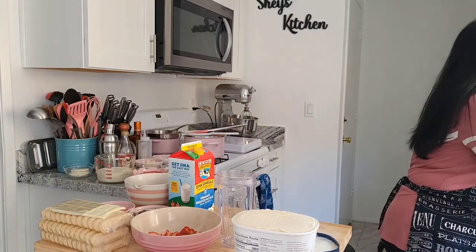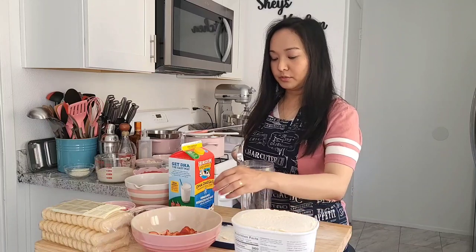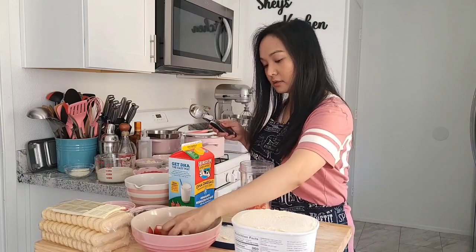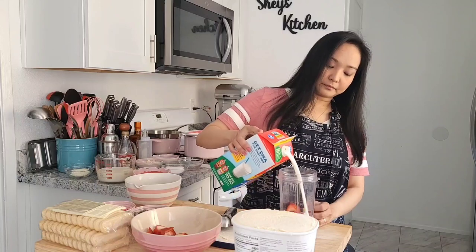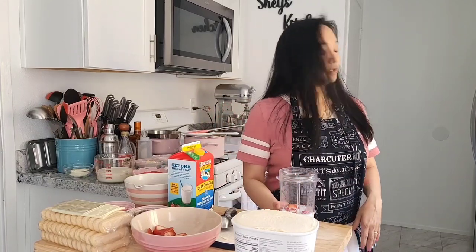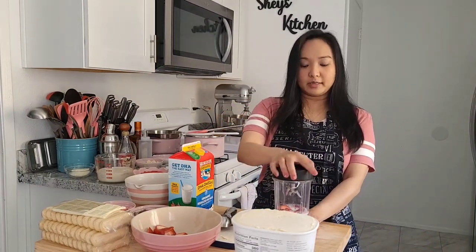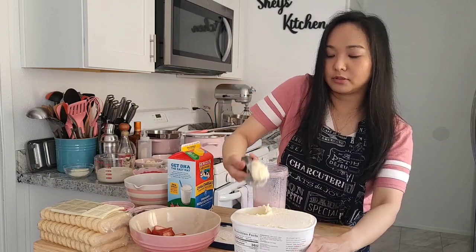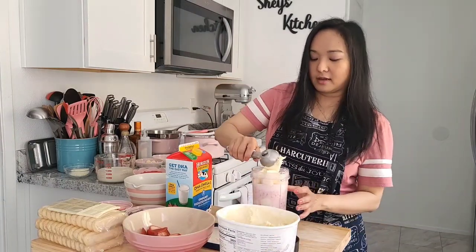For our strawberry milkshake, of course we need some fresh strawberries and a little bit of milk. Start blending the strawberry and the milk. It's up to you if you want to add more strawberries or more ice cream — there are no right or wrong measurements here. I like a lot of ice cream.